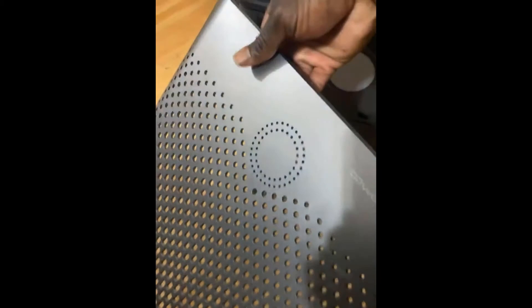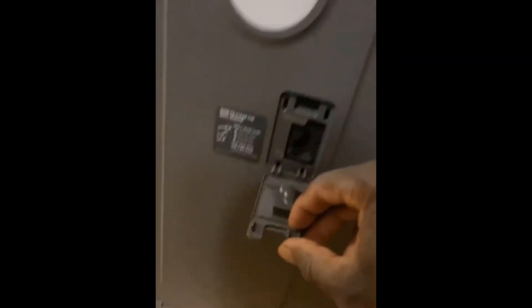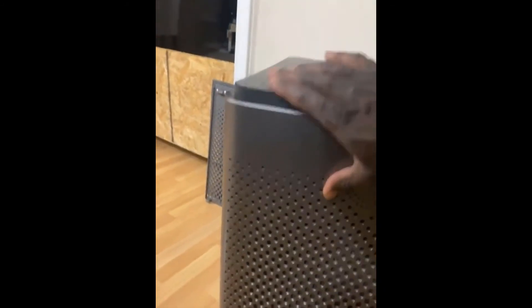At the front — see the little holes where the lights go — you just slide this up and it comes off. Every now and then I'll take a Q-tip to clean it, as the manual says to do. You can see a little dust right there — that's what measures the air quality. I just clean that every now and then.